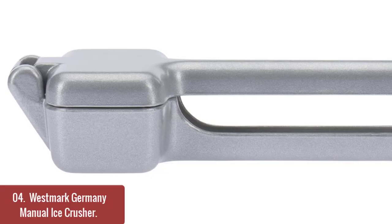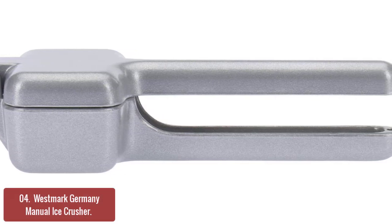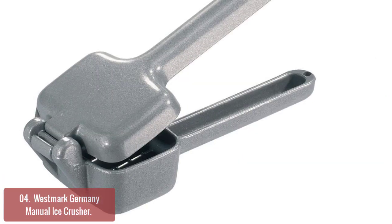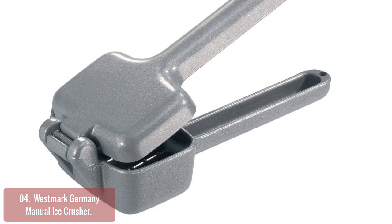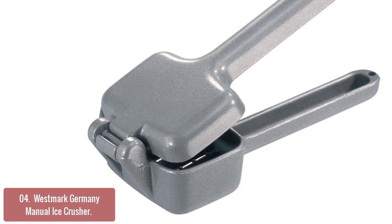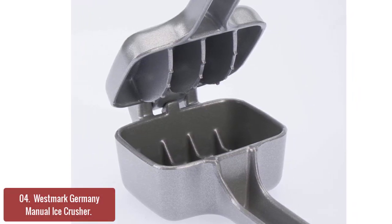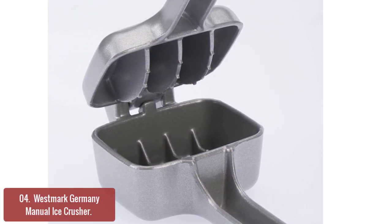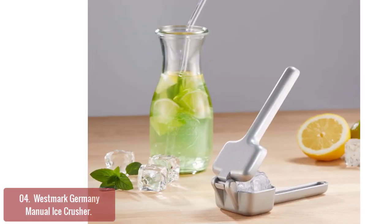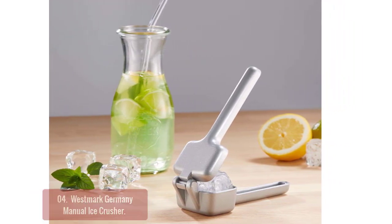List number 4: Westmark Germany Manual Ice Crusher. Westmark Germany's Manual Ice Crusher is one of the best kitchenware brands in the world and is rated to be in the top tier for quality and performance. It is made of heavy cast aluminum for its base and handle. Its simplicity and efficiency make it a go-to kitchenware item for people who love entertaining. Its ease of use, convenience, and durability make it ideal for summer barbecues and get-togethers, but also great for daily use and workplace beverages.